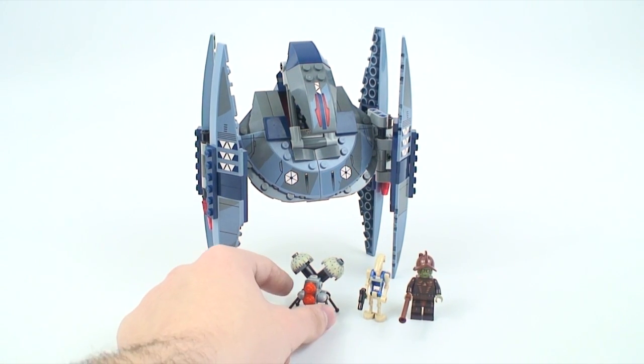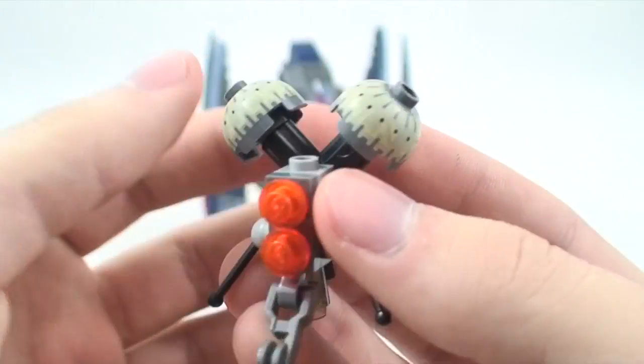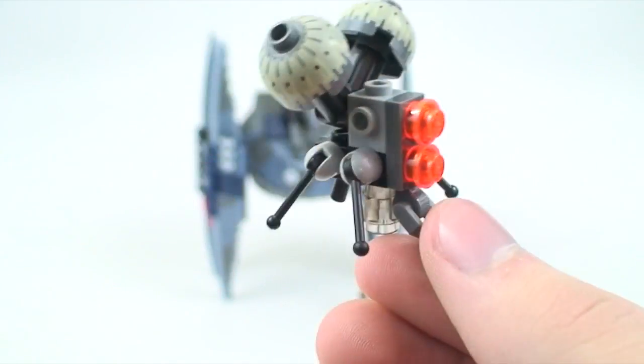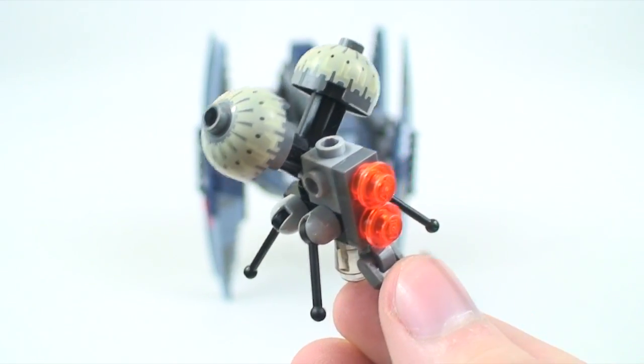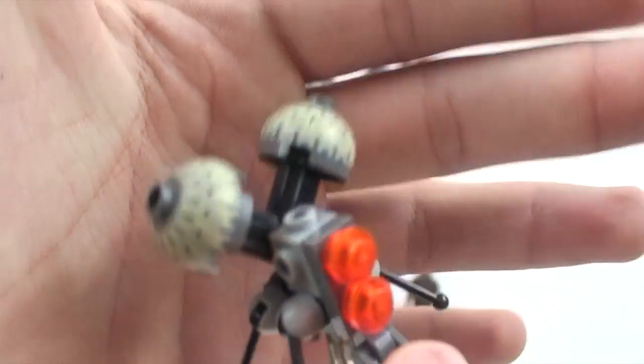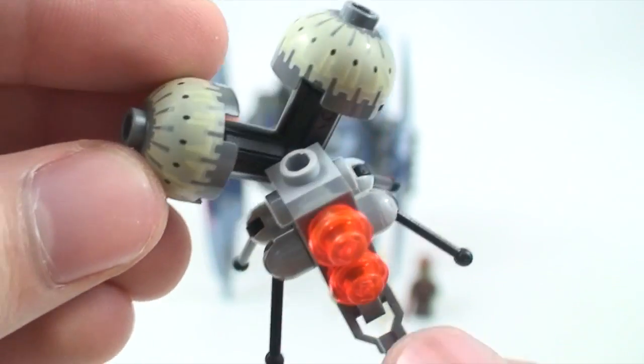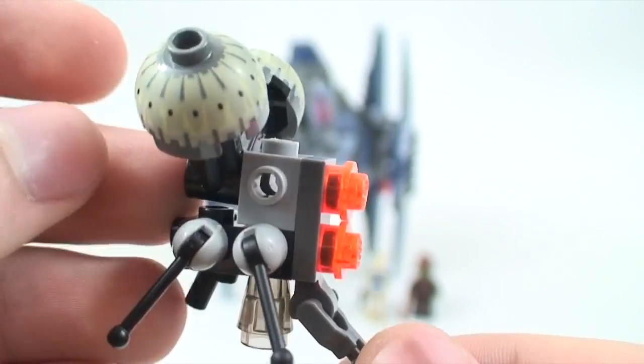The first figure is a new type of buzz droid. For those who don't remember, the buzz droids crawl on Anakin's Jedi interceptor in the movie and try to take it over. They actually take over Obi-Wan's starfighter, which makes them crash-land into General Grievous's ship. The buzz droids have been redesigned and they look a lot better.